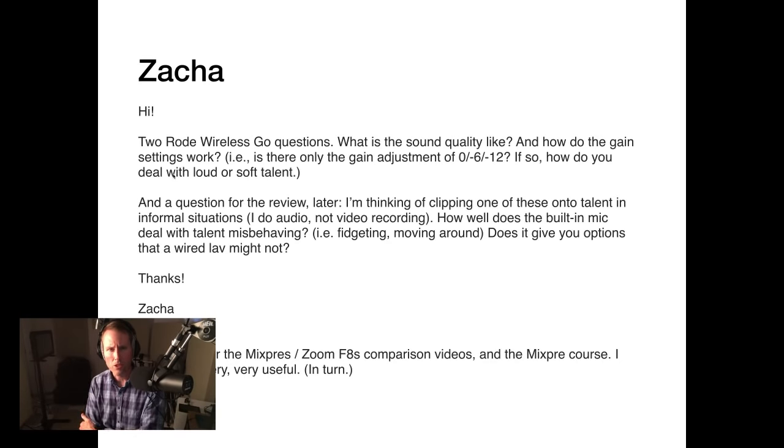Another question for the review: considering clipping one of these onto talent in informal situations — audio only, not video. How well does the built-in mic deal with talent fidgeting and moving around? Does it give options a wired lav might not? You do have the option of clipping it on, having them hold it, or just placing it near them. It's fairly unobtrusive. Like any lavalier mic, it will pick up clothing movement noise if talent moves around. Most people aren't animated enough to really mess up the audio, but aggressive movement will definitely be picked up.